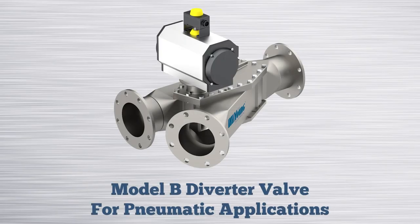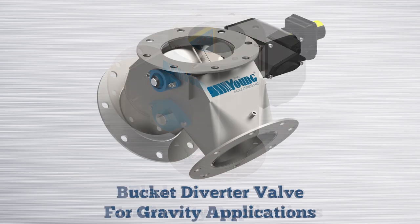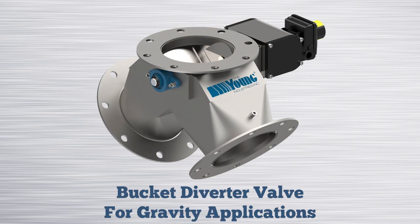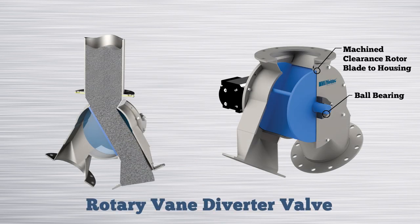Young Industries offers a wide variety of diverter valves for handling dry powders. Our line includes both pressure rated diverter valves for use in pneumatic conveying systems and gravity flow diverter valves. This video shows our rotary vane diverter valve designed for gravity flow operation.